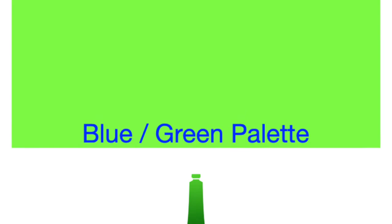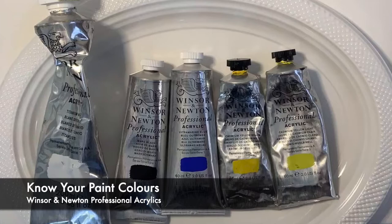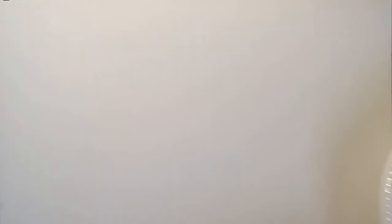First let's take a look at our blue-green palette. I'm using Winsor & Newton Professional acrylics because I find they hold their colour fastness wet or dry better than any other paint I've used. I've got a titanium white, mars black, ultramarine blue, and two yellows — cad yellow medium and cad yellow light. I'm using just a plate so that I catch the water, because when we mix with acrylics we get quite a bit of water and I don't want that sliding off.